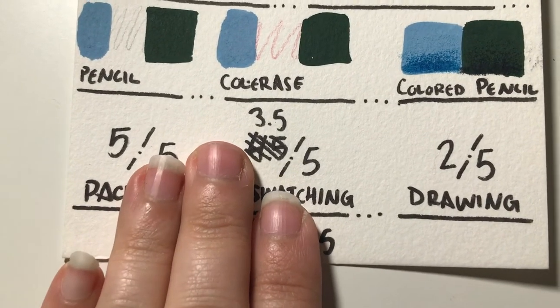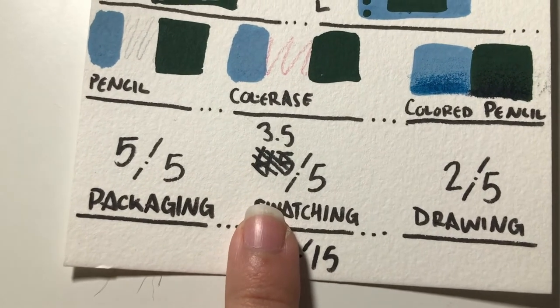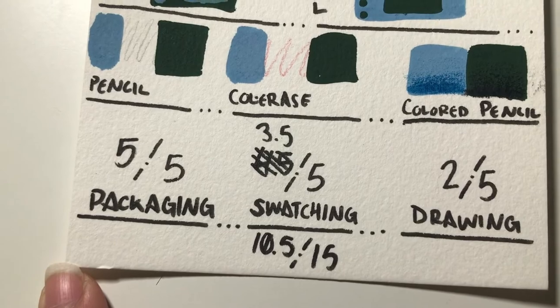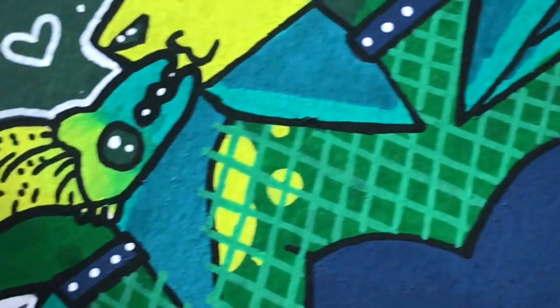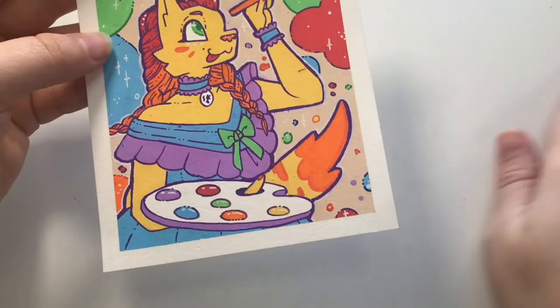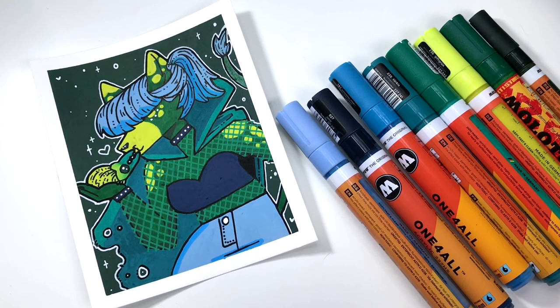So overall, the score is a 10.5 for Molotow markers. But this is the second in the Paint Marker Marathon. Here is how the piece yesterday turned out, and I hope you guys return tomorrow for the next in my little Paint Marker Marathon.